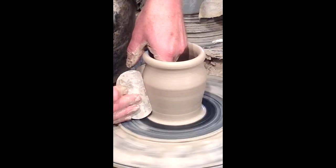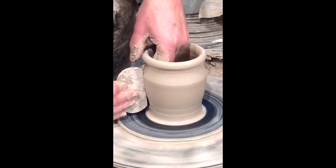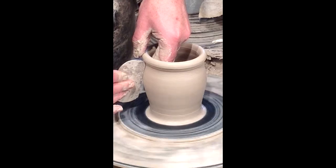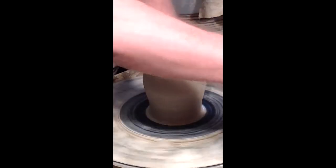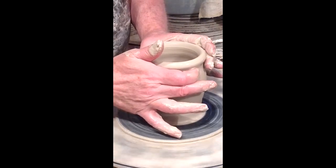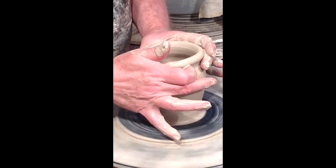Now I'm going to use a metal rib — it's a smooth flat tool that I press against the clay. That takes the extra liquid clay off and helps to smooth the surface.